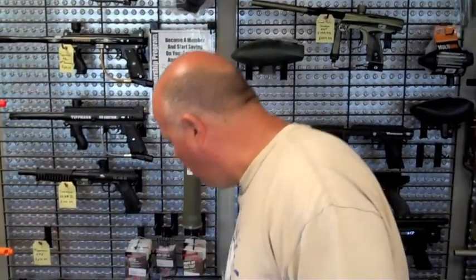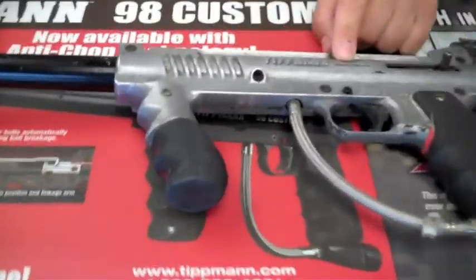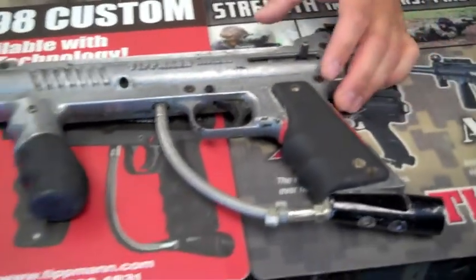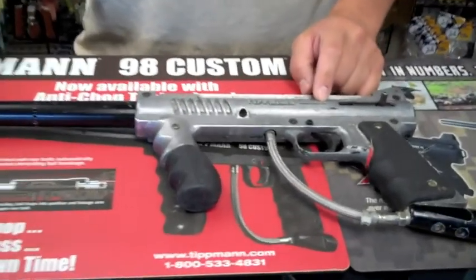For anyone that started playing paintball or has been involved in paintball for the last almost 20 years, Tippmann has been a very big part of it. What many of you may have started off with or seen was the Tippmann Model 98. This was Tippmann's foray into the mass-produced semi-automatic paintball marker, which came out in 1998.